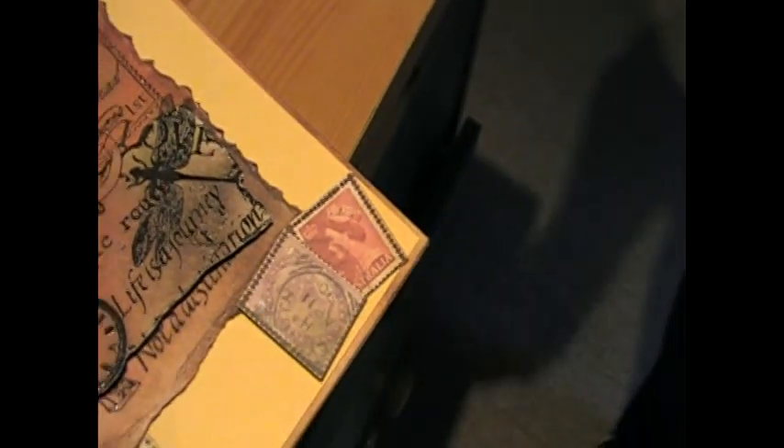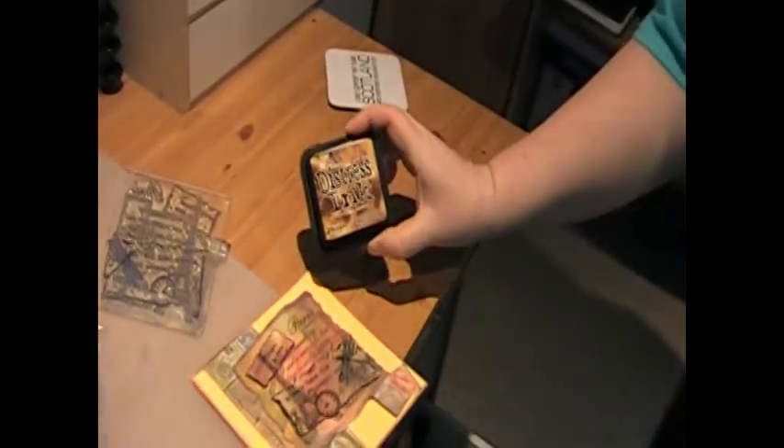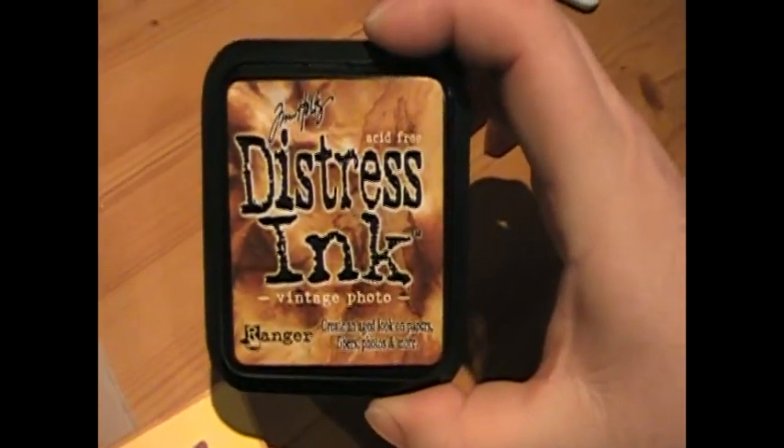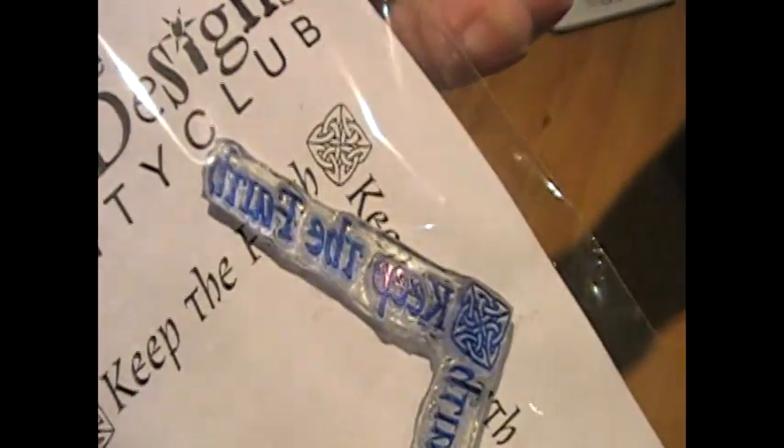You're into alcohol inks! I love alcohol inks. I meant to use glitter. Oh yes, so I did this — it's added with Tim Holtz Distress Inks. You're a Tim Holtz fan! Where was that one? Keep the Faith. That's a nice border one. Celtic.